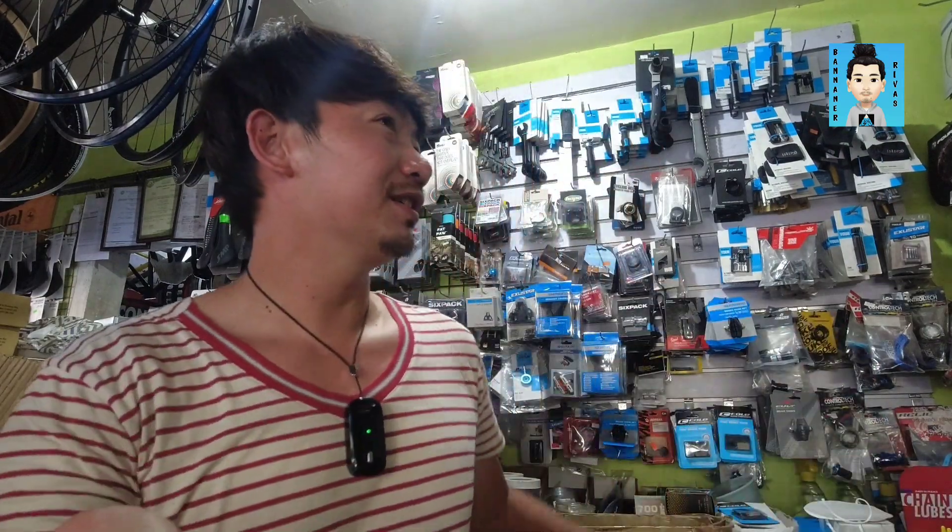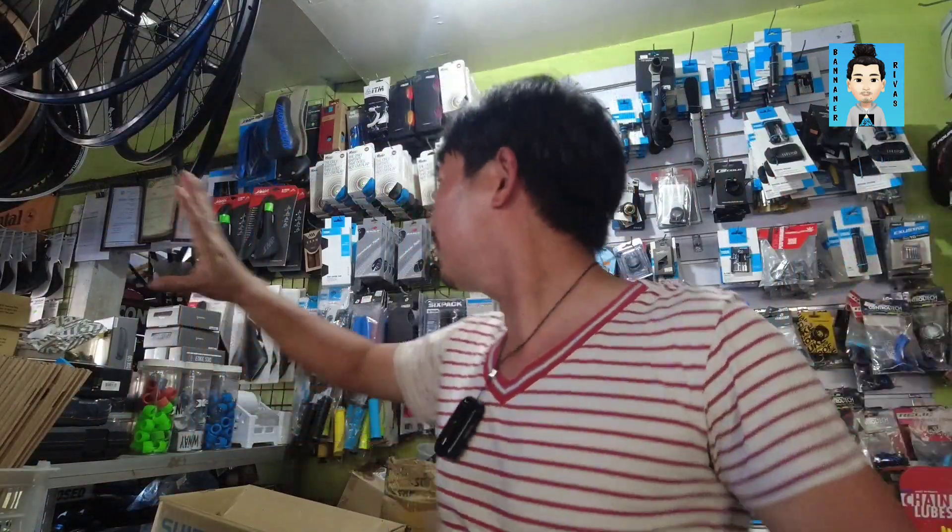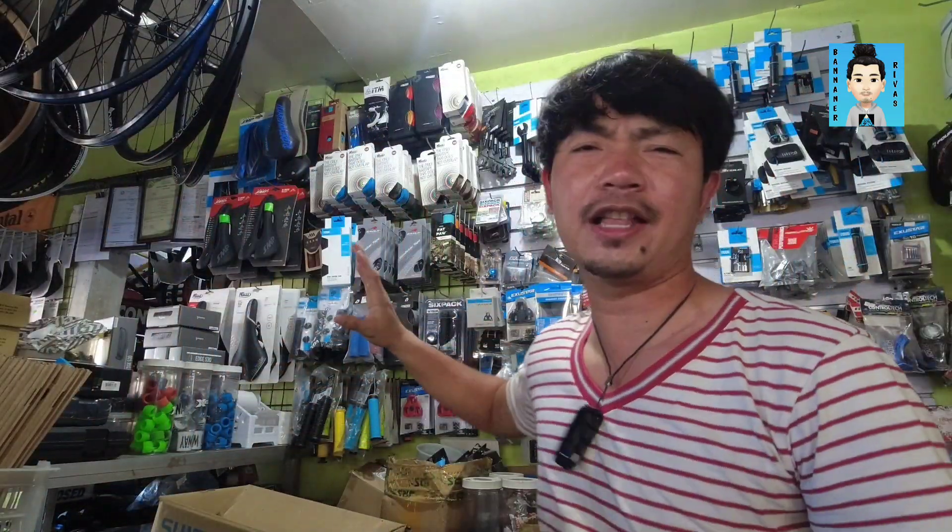What's up mga pards and welcome back to my YouTube channel! Ang ganda ng background natin. So, andito pa rin tayo kay Biker's Choice. Nandito tayo sa pwesto na, nandito lahat ng mga Adios — yung accessories na saddle, handlebar grip, everything na accessories — ito yung area nila.